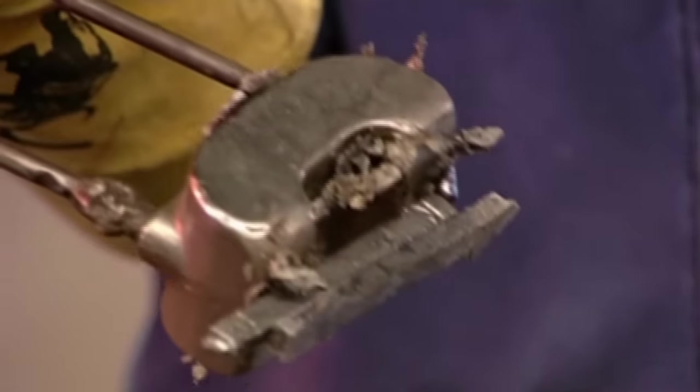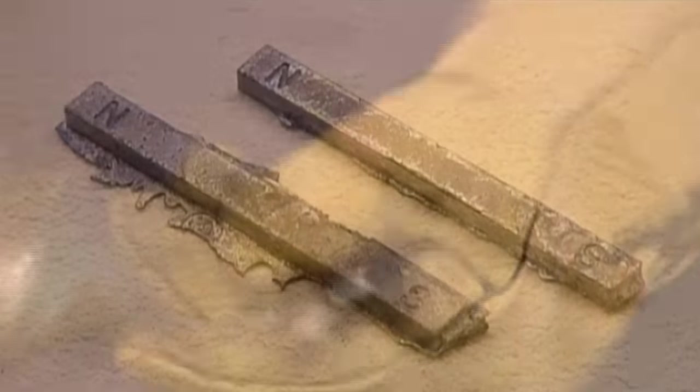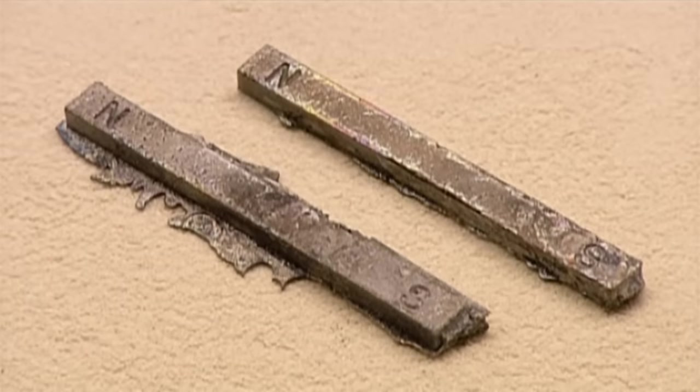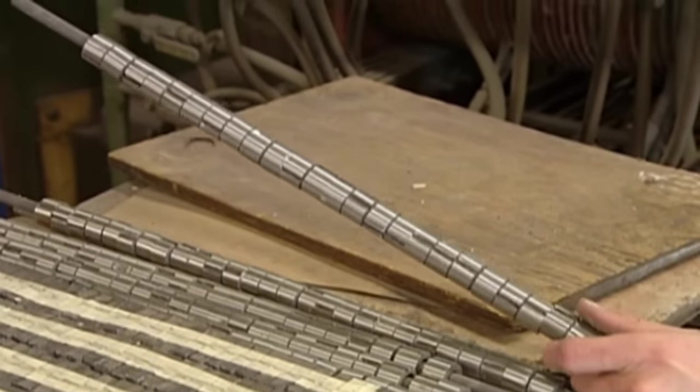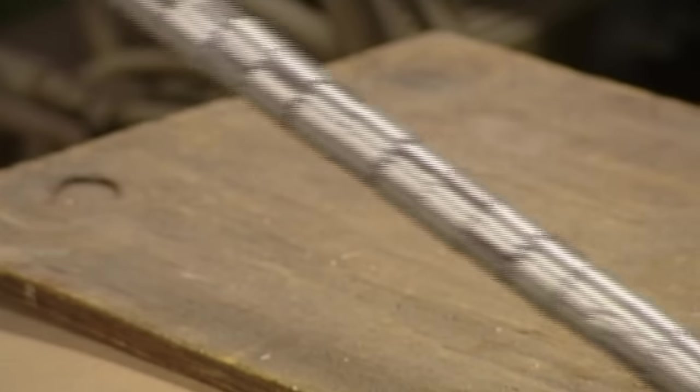The moulded pieces react like ordinary metal — they don't yet have magnetic power. Some are shaped like rings. Threaded onto a copper pipe, they'll be used in electric motors.